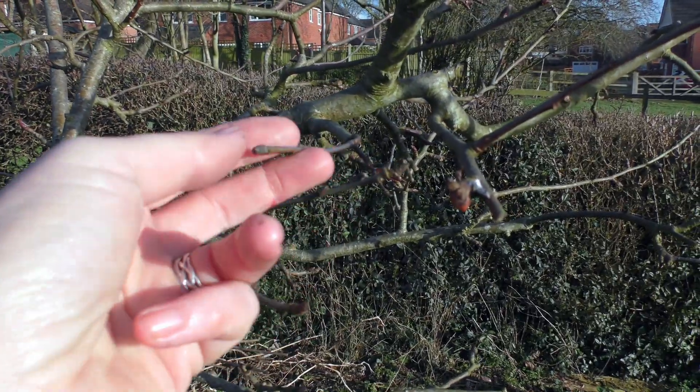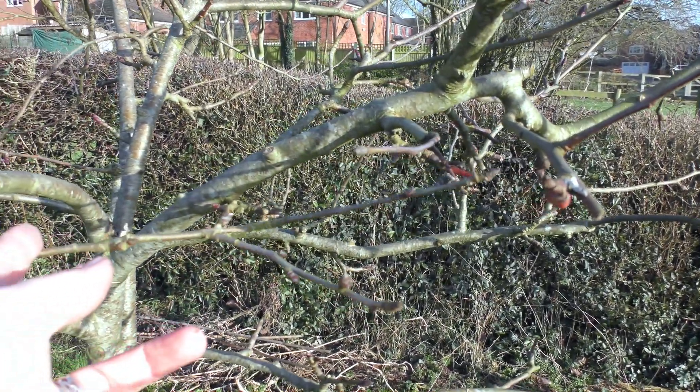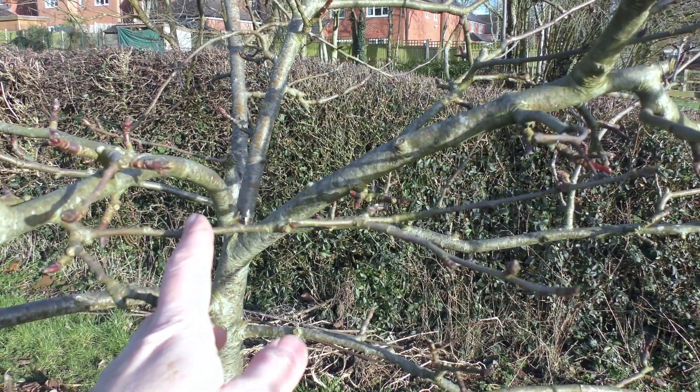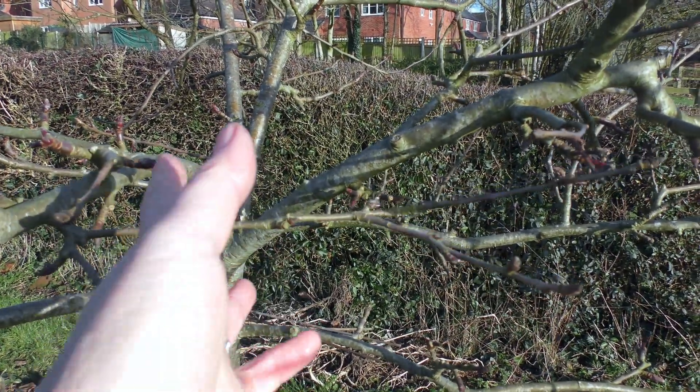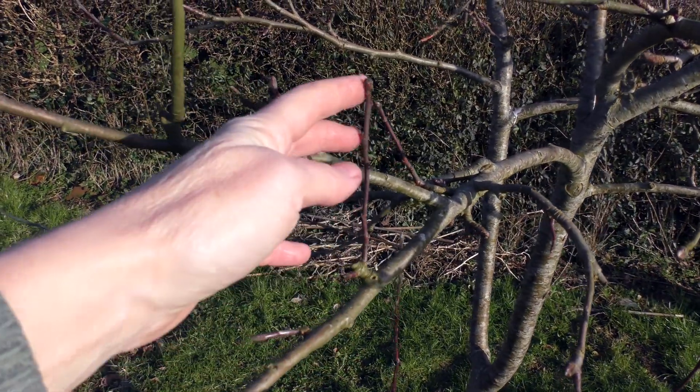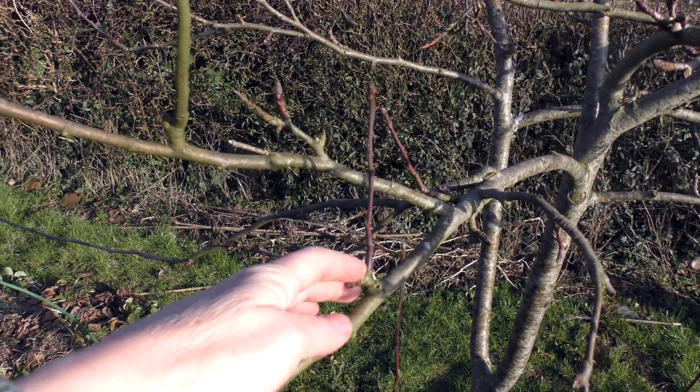What I'll probably do in this case is take that one right back to a nice bud, and then that'll allow it to spread this way. We don't want all this growth here. Same with this branch here — that's growing up, it's not doing any good to anybody.